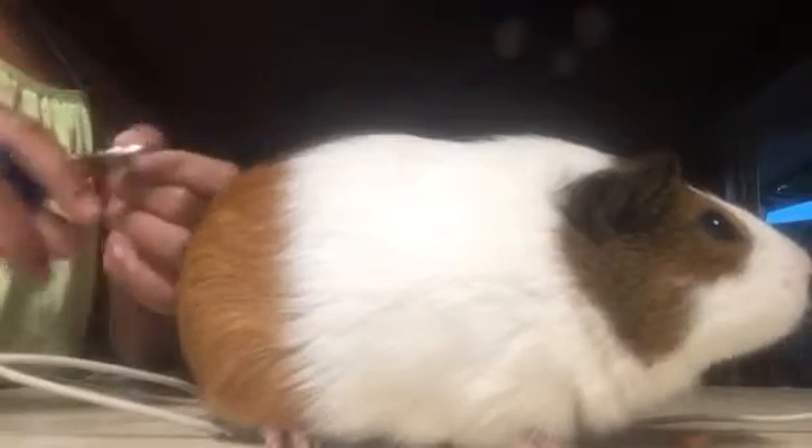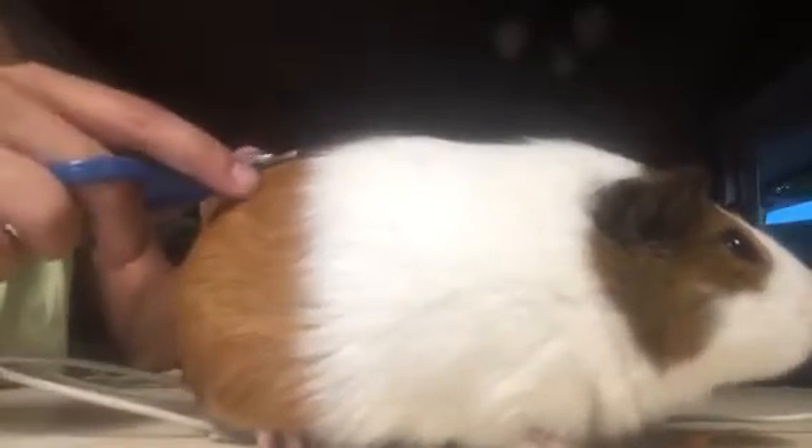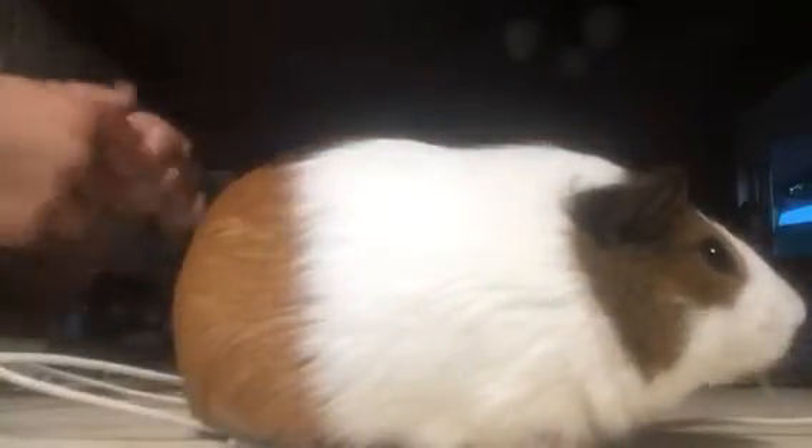They're really good because they have these little safety things on them so it can't cut them too deep. What you're going to want to start off with is give them a treat, which I already have — I'm going to give him another one because he's out of treats.